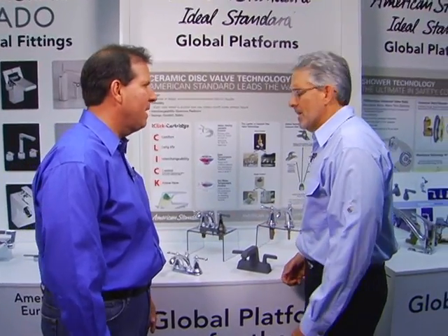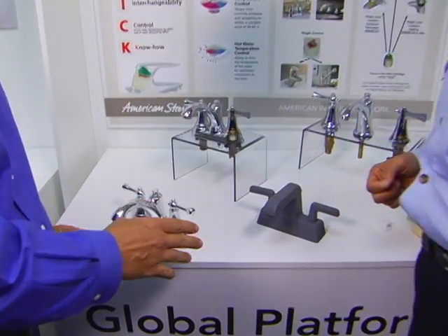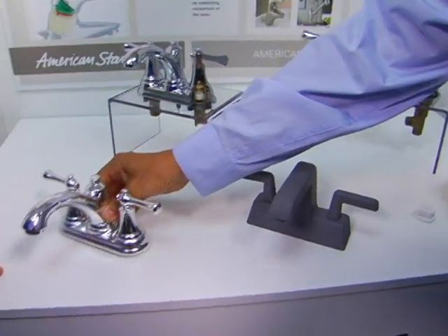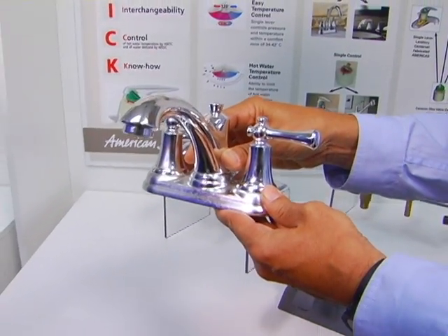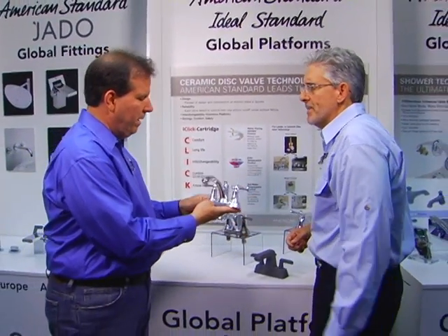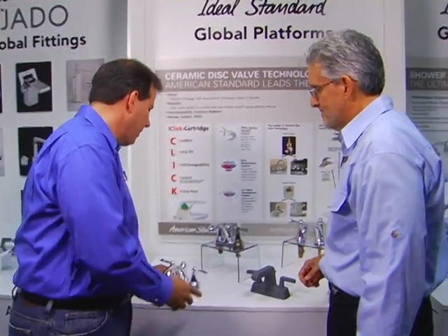Well, we certainly look at home fashion and we talk to consumers. We start the design process with a lot of sketches, and then very quickly we move to solid models so we can see the proportions, the form, and how it will work. Now, this model looks pretty industrial — that isn't something you can show consumers, is it? No. When we talk to consumers, we take the foam model and then chrome plate it, so they can see what it's going to look like and feel and really make a good judgment on the faucet. It's very light and yet very realistic.